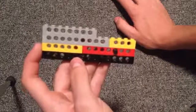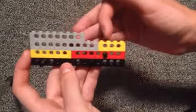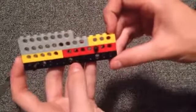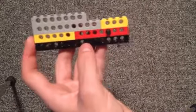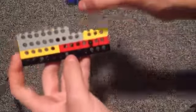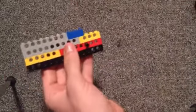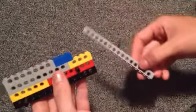So I'm pretty sure this is 14 studs long. Now you need a 3-stud long brick — I'm going to put it here. Now we're going to take this 15-stud long brick and put it here. And by the way, this is the front of the gun here, just to let you know.